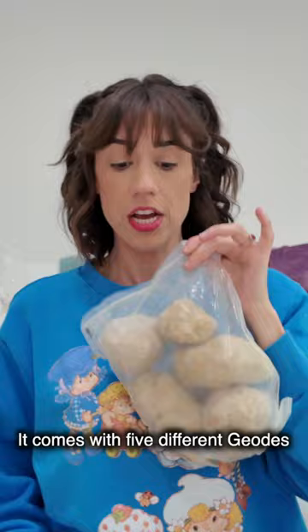Comes with five different geodes — and safety goggles. I look great. I think I'm gonna do this one today because it's the lightest, so I feel like it'll have the most crystals in it.